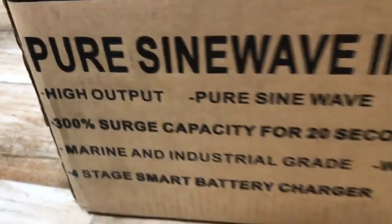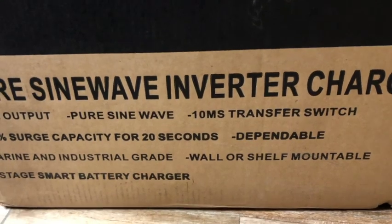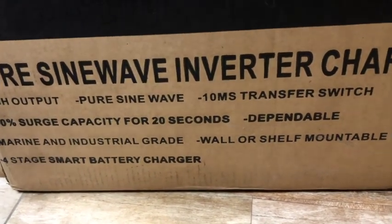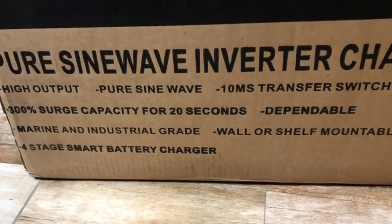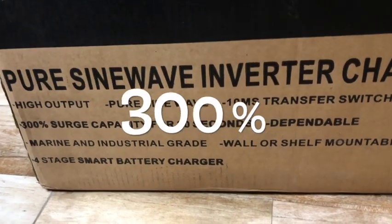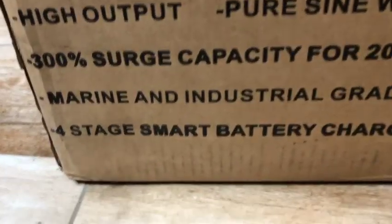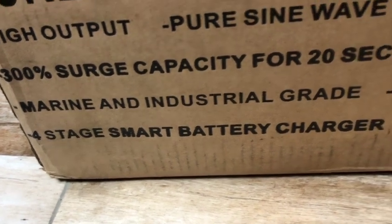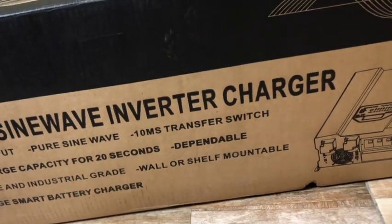It has 300% surge capacity for 20 seconds. So if you're powering some heavy duty stuff that needs a certain amount of surge to start up — like a motor, a huge well pump — you get that 300% surge capacity. It's also a four-stage smart battery charger, so it's an inverter and it charges the battery.